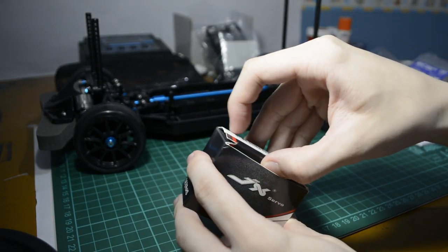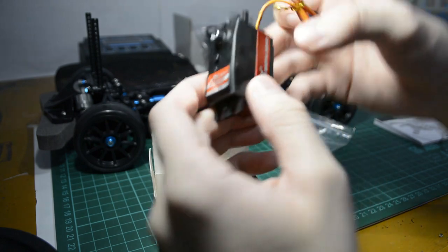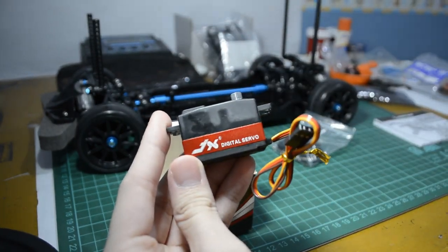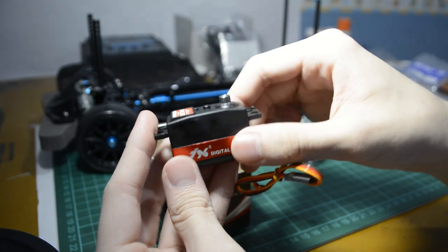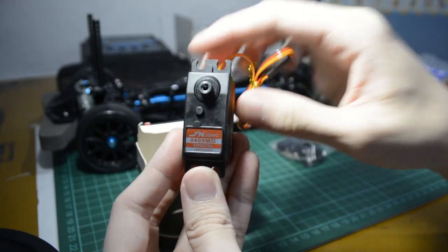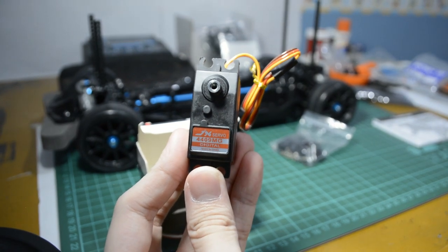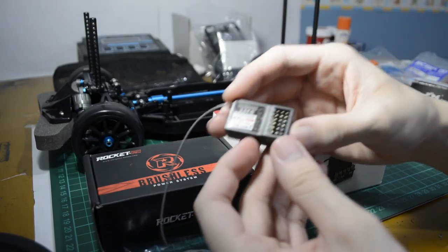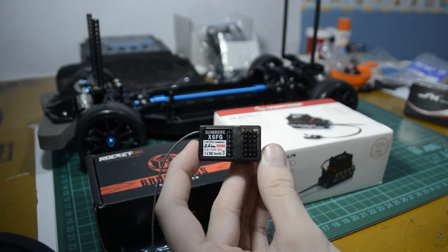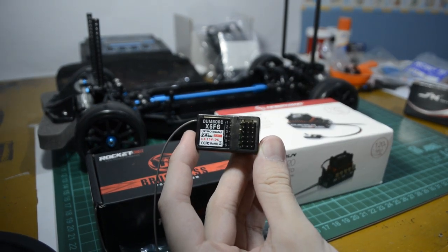Speaking of servos, I will be installing a GX PDI 4409MG low profile servo. Keeping with the theme of being cheap but performing well, this thing can run on 6V and has a decent speed while providing enough torque. For the transmitter and receiver, I will use the Dumbo RC X6FG transmitter and receiver system.